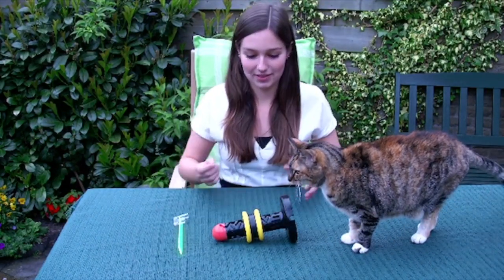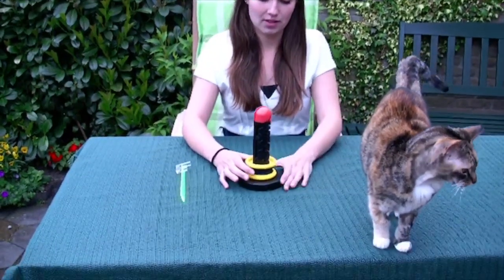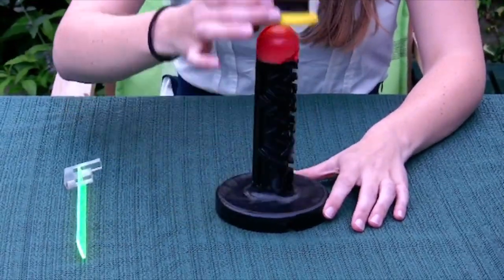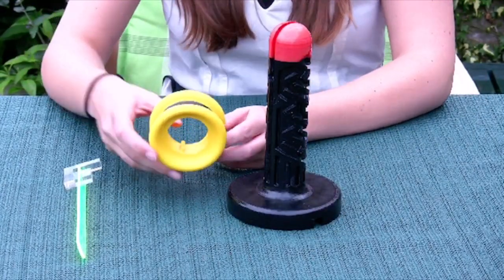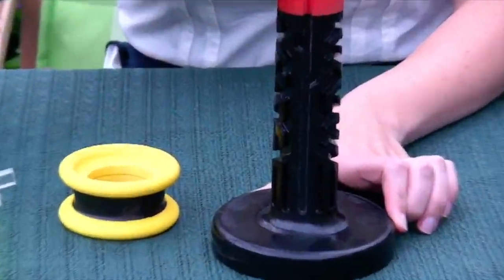So let me show you how it works. This is the puzzle. The aim of the puzzle is to get the yellow ring off the black bolt, which now seems very easy — that's because of the pins in the ring that run right through this long groove.